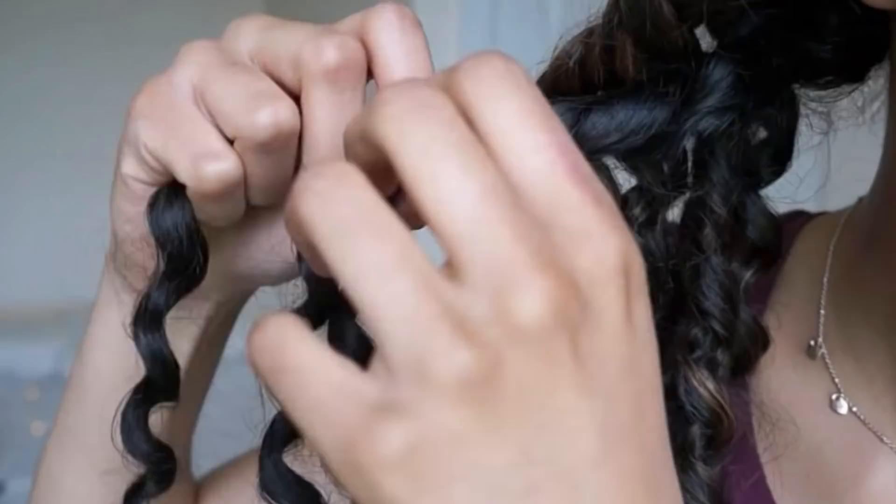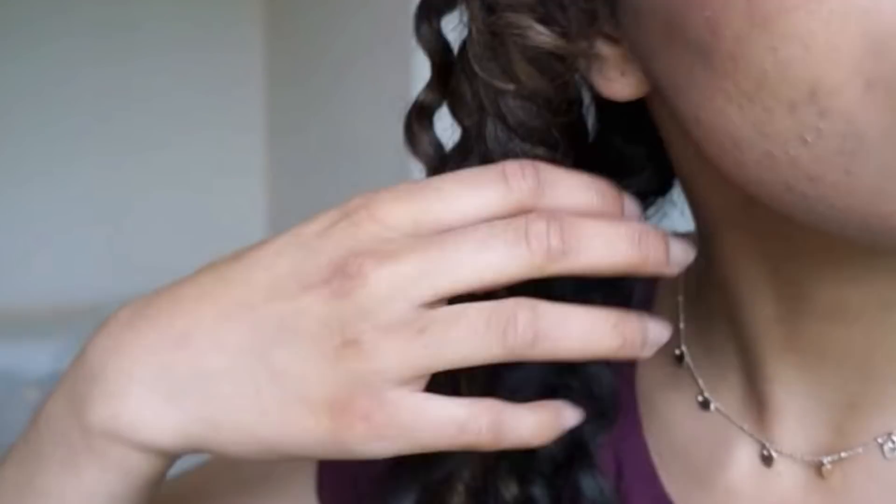Flexi rods are going to give you really springy curls. If you don't have curl formers or flexi rods, you can do a three-strand twist instead — it basically means wrapping your hair around itself, and people would actually be tricked into thinking it was your natural curl pattern. If you don't know how to cornrow, you can just do twists instead — just because we've got a little bit of melon in doesn't mean we know how to cornrow!